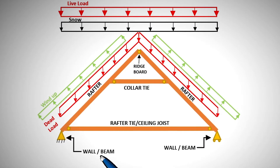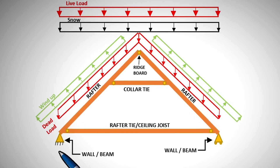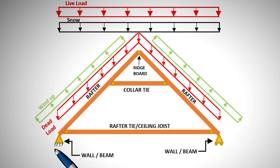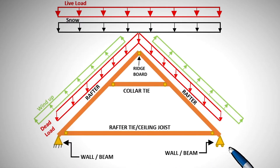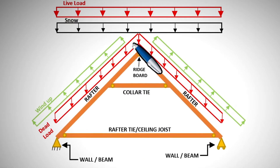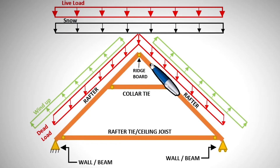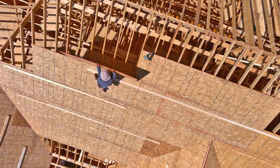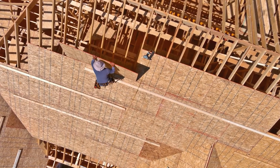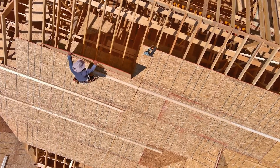The free body diagram of a collar tie roof framing is a bit different. The wall on the left is represented as a pin support and the wall on the right as a roller support, because the ceiling joist will be tying the rafters together. Notice that we don't have a ridge beam support, as the ridge board does not have a load-bearing function — that's why we have a hinge at the ridge. The ceiling joist will prevent the rafters from pushing the walls out, and the collar tie or straps will prevent the ridge from separating.